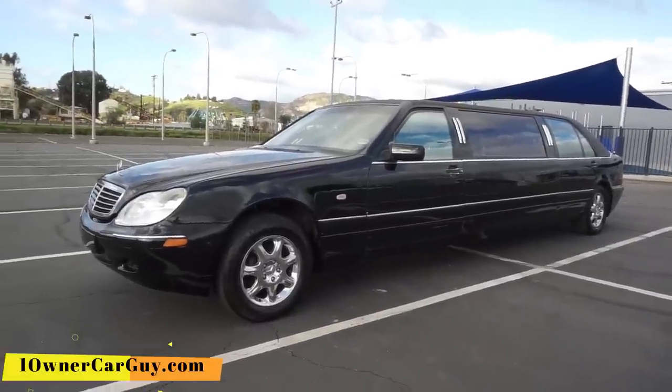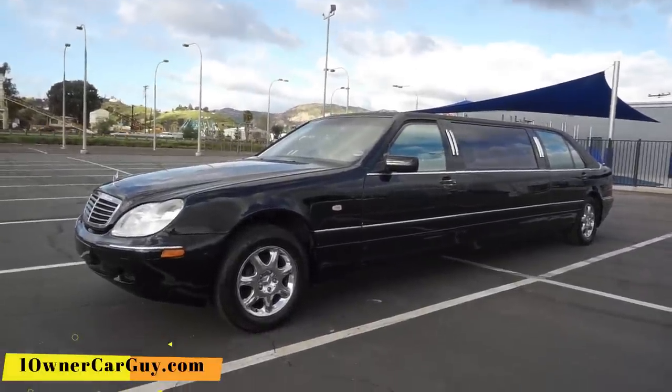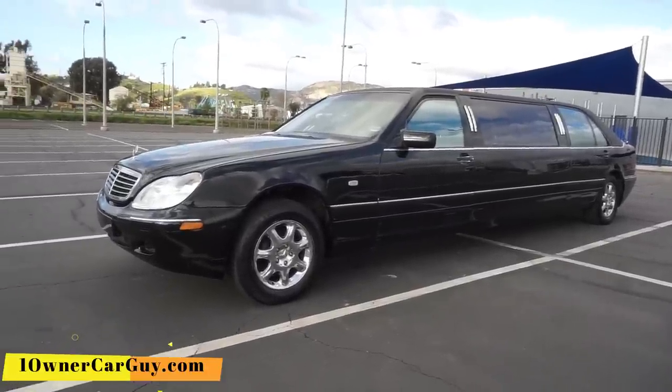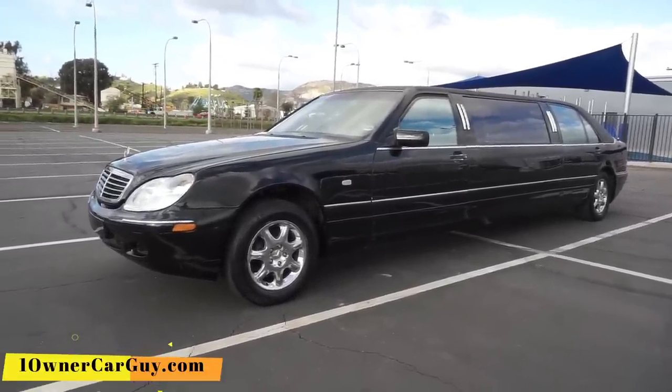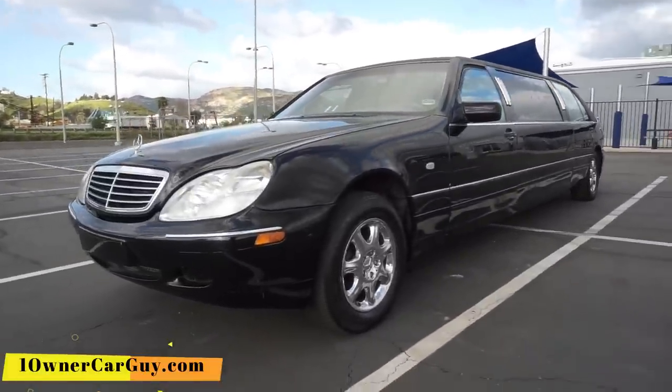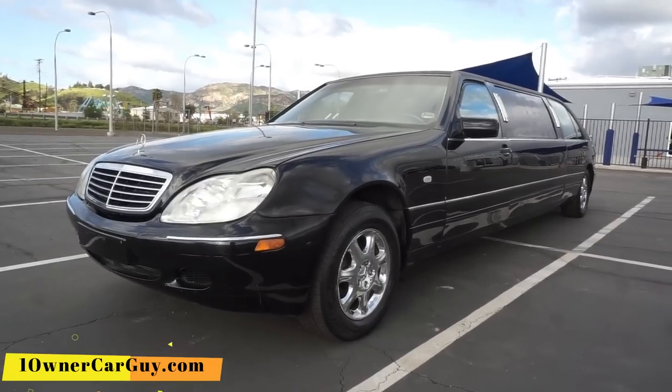72,000 miles. Thanks for watching, have a great day whatever it is, wherever you are. OneOwnerCarGuy.com. There'll be the runnability and the interior, test drive things, and everything coming up somehow in this video or another one.